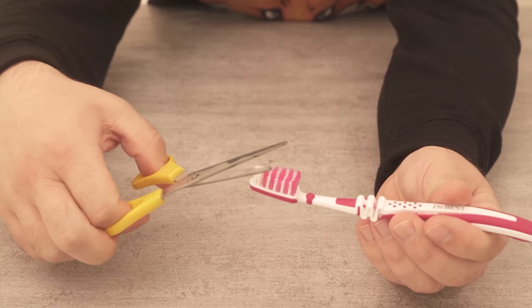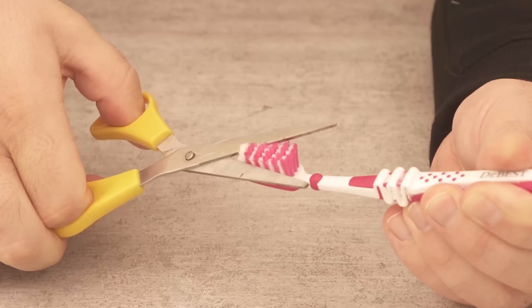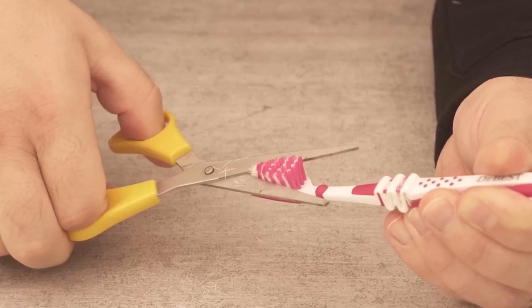Grab an old toothbrush that you no longer want to use for brushing your teeth. Now take a pair of scissors and cut off the front bristles. However, you should not cut them off completely, but only shorten them by at least half — and only the front bristles. We leave the back ones as they are.